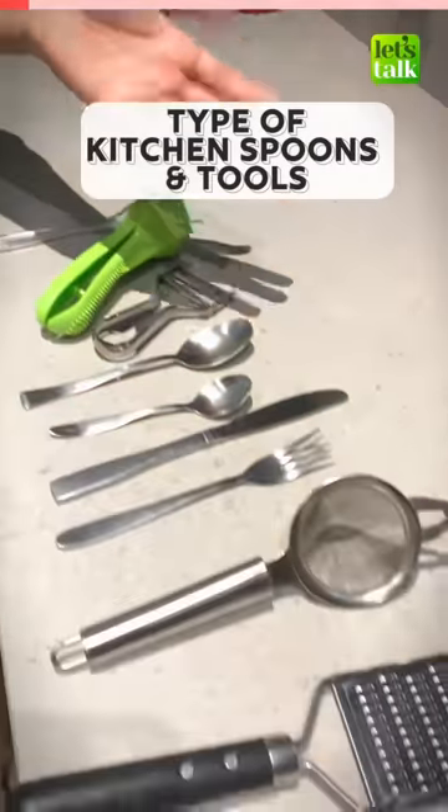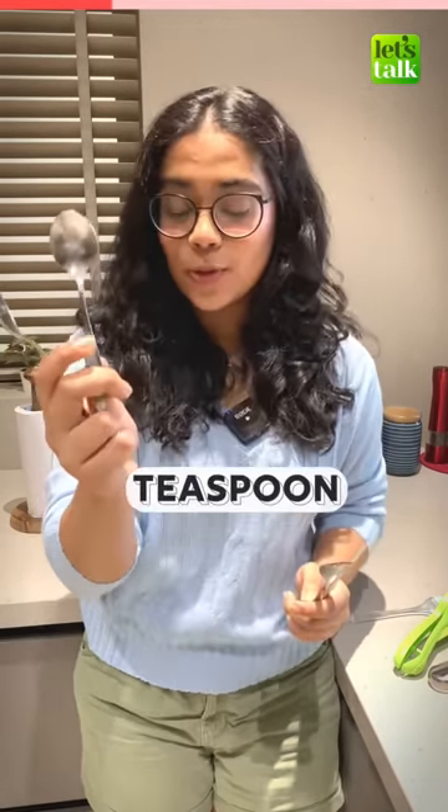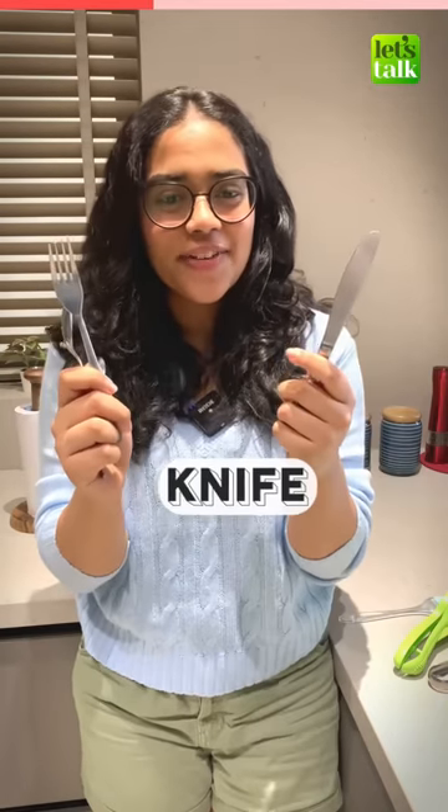What do you call these in English? This is a tablespoon, a teaspoon, a fork and a knife.